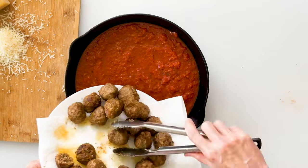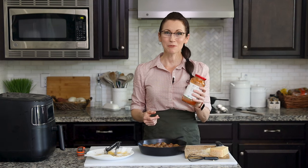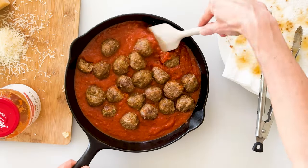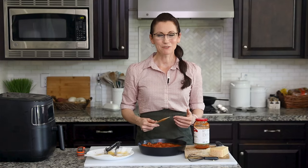Now you could enjoy these meatballs as is, or you could transfer them to a pan of marinara sauce. You could make your own marinara sauce, but there are so many delicious organic brands available at the grocery store that it's really convenient to just keep a few in your pantry. This one in particular doesn't have any added sugar or preservatives and tastes absolutely delicious. Once the meatballs are in the pan, coat them in the marinara sauce, then move the pan to the stove top, set the heat to medium, and let that sauce get nice and bubbly — that's going to infuse the meatballs with even more delicious Italian flavor.